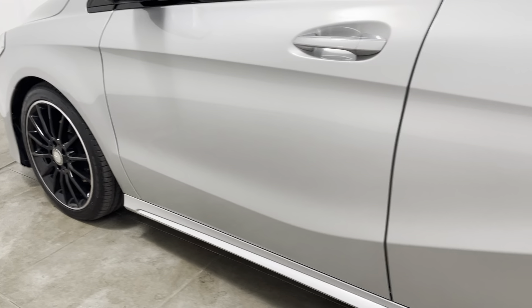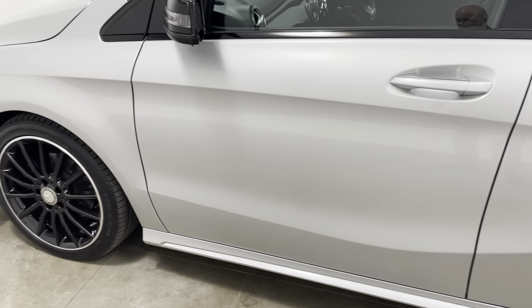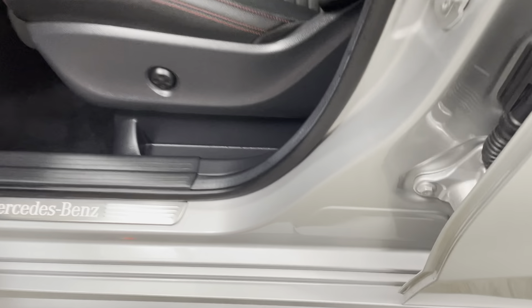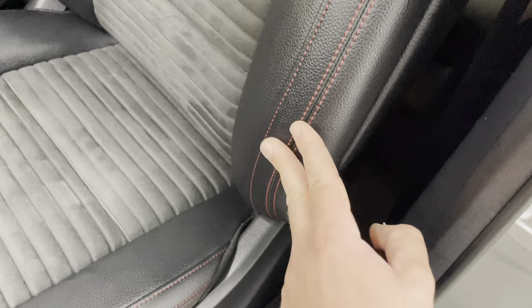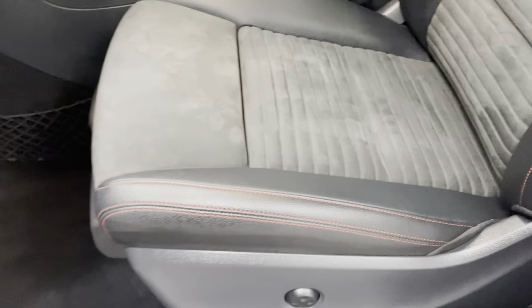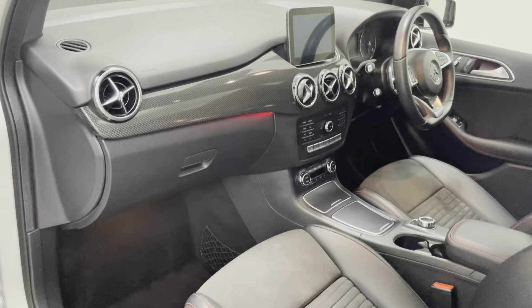On to the passenger front door — same again. Really am struggling to see anything to point out at all. Getting a close-up of the step — once again, no marks to that. No scuffs to the plastics. The passenger seat is as you'd expect, the same as the others — no sign of any wear to the edge of the seat or the base. The overmats have protected all the carpets.